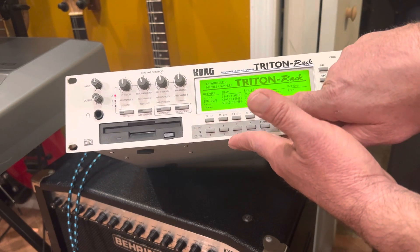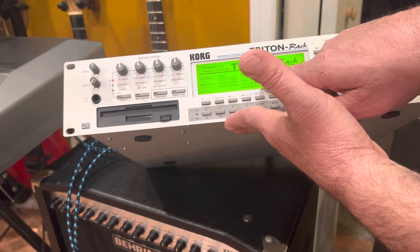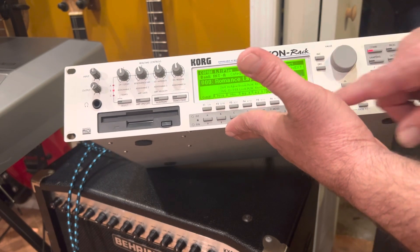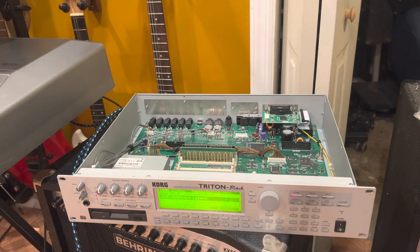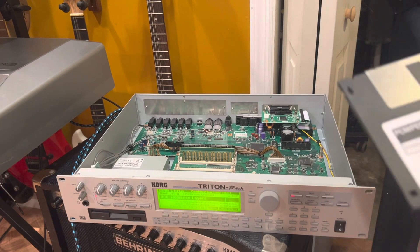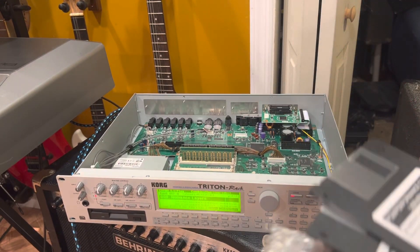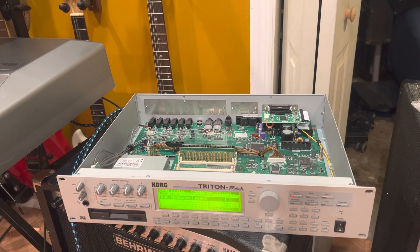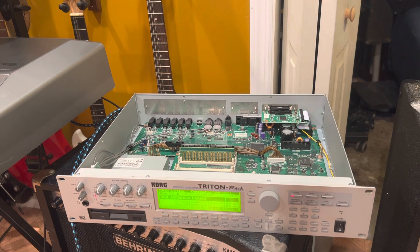Yep, look right there — expansion one, two, three, four. See it? So it's there. In another video, I'll cover the rest because I don't like my videos being too long. But you put the floppy in and it'll recognize what you've got — that's how that works. I don't have to bore you with all that, it's pretty easy: stick the floppy in there and you're done.